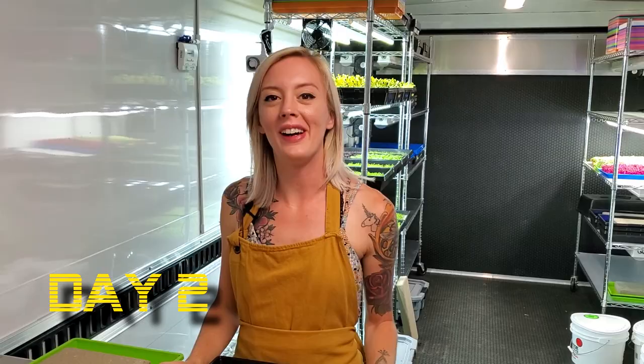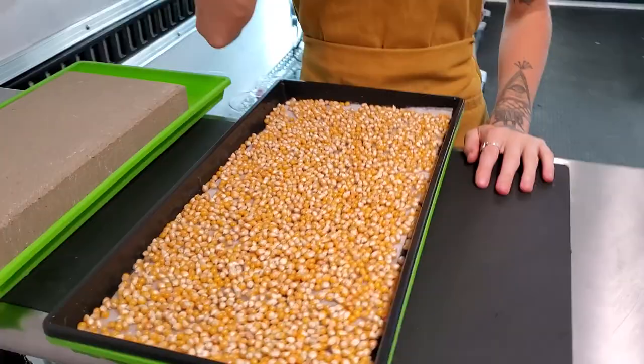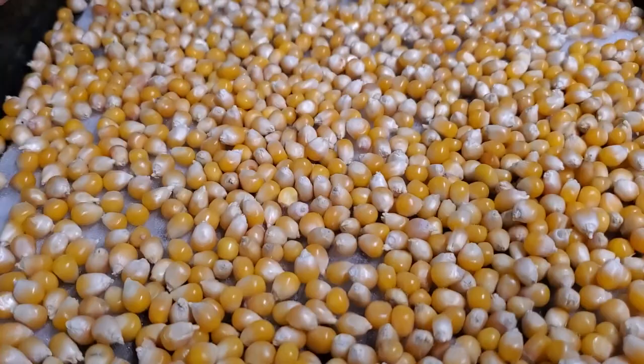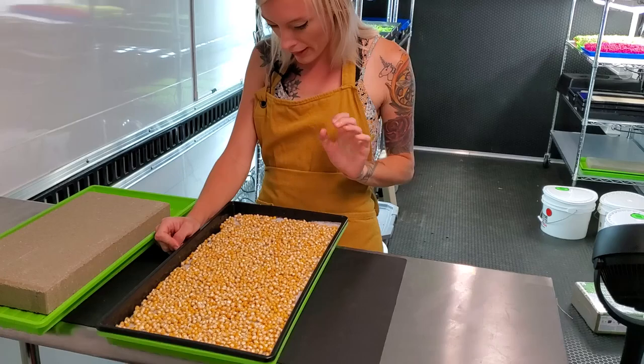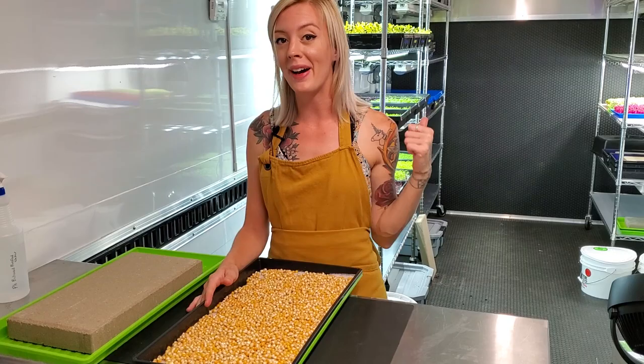What's up everyone, it is corn day two, test two. I'm actually starting to see a lot of germination happening here and the radicals are starting to push out. This is honestly looking a little more promising than the last test was, which is awesome. It looks like our BioStrate medium is holding in a good amount of water still. I really don't see that much dryness, so I'm going to go ahead and get this misted, covered, and put it back.